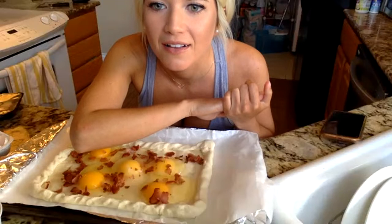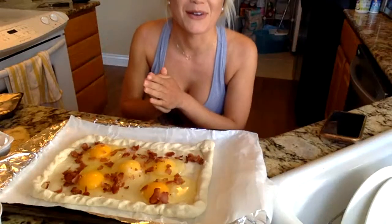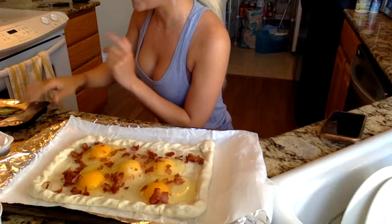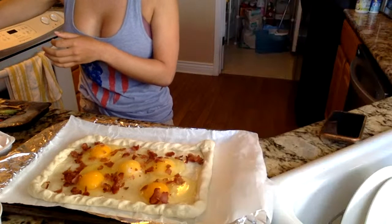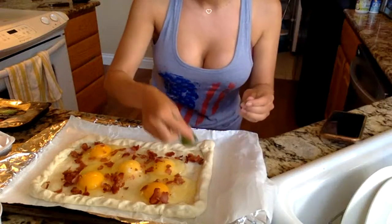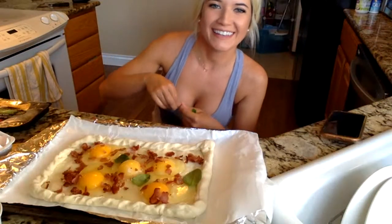Been subscribed for a while, never caught you live — sending positive vibes! Thank you so much, that means a lot. Yeah, this is actually my first time going live, so it hasn't been a train wreck thus far. Other toppings I'm going to include are some fresh spinach, some cheese, and some turkey.